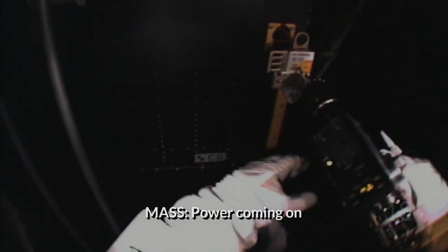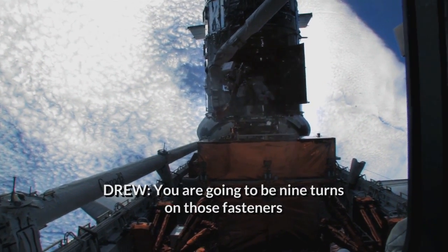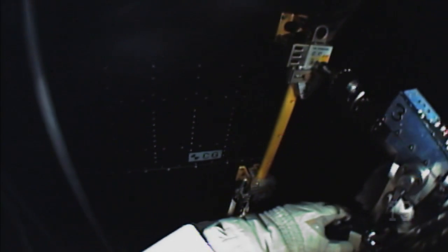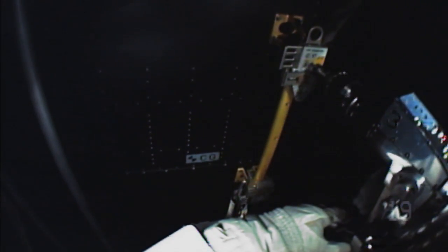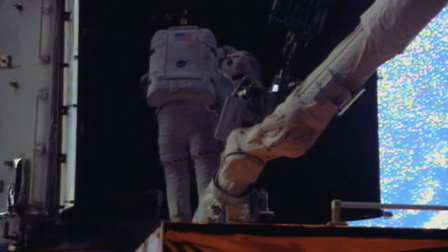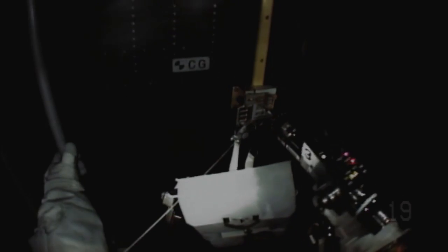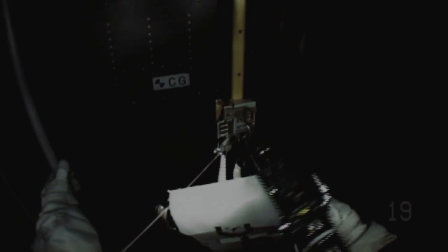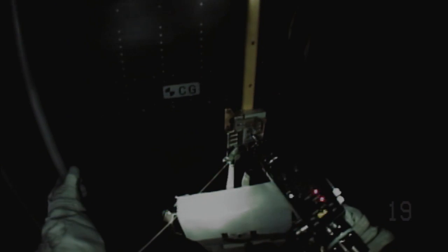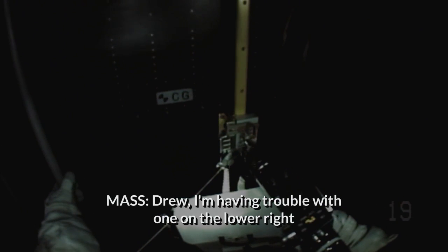Power coming on. You're going to be nine turns on those fasteners. He got the first one, the second one — top looks good, going to the bottom. He got the third one out. And he got to the fourth one and I saw him pull the trigger, but nothing was happening. I don't think I'm getting that one. I'm having trouble with this one on the lower right.